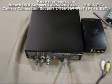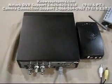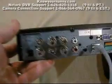Hi. We're going to show you a little video here on setting up the DVR that you ordered — the DVR with cameras that are networkable and iPhone and BlackBerry viewable. This is your DVR. It's black. The looks of it may change over time because they change these things all the time.